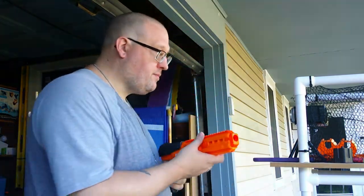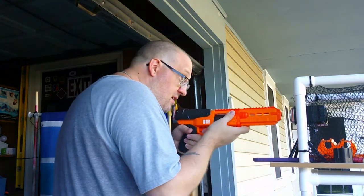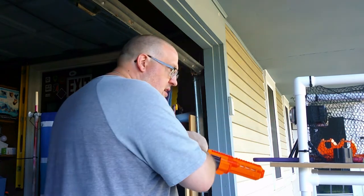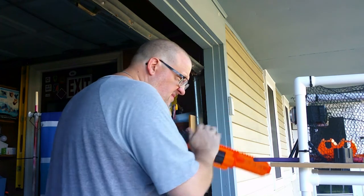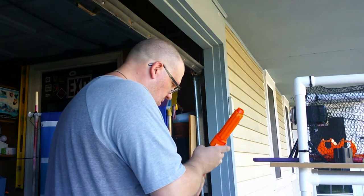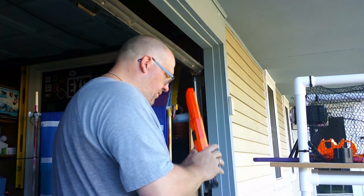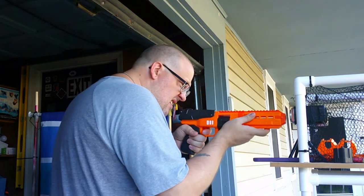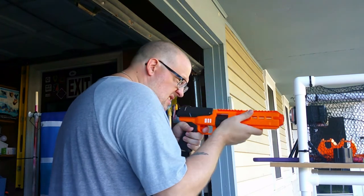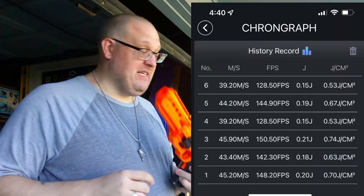Extended barrel time. The barrel definitely makes a difference.